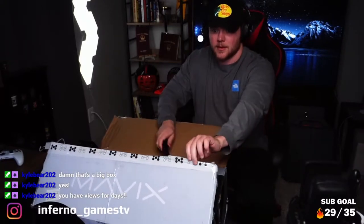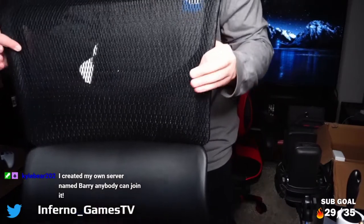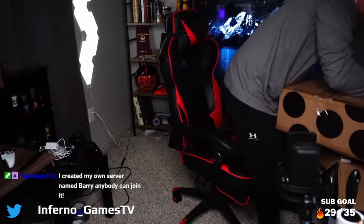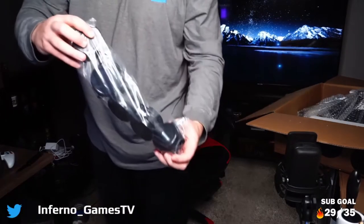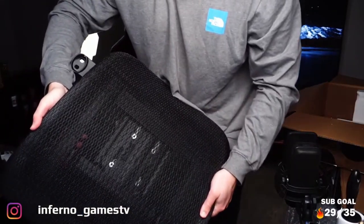First up, the box was surprisingly heavy for its size — a lot of fun getting through the front door. Out of the box we had the base, the gas lift cylinder to raise and lower the chair, the headrest — one of my favorite parts — the back support, then a box inside a box situation which included the tool and screw kit, the armrests, the standard wheels, and finally the seat.